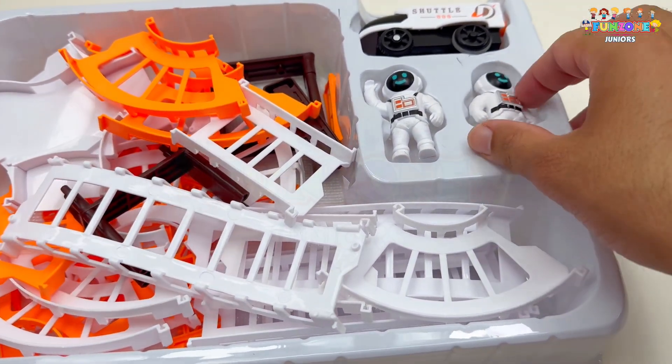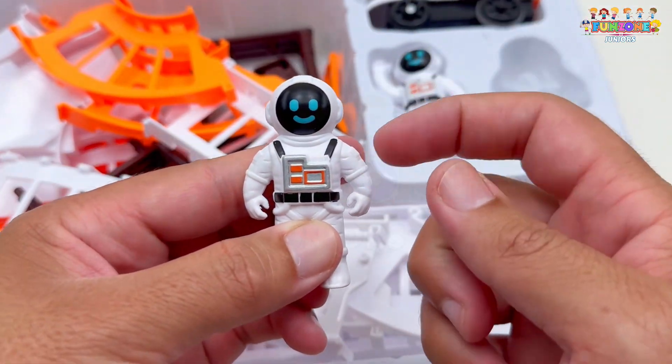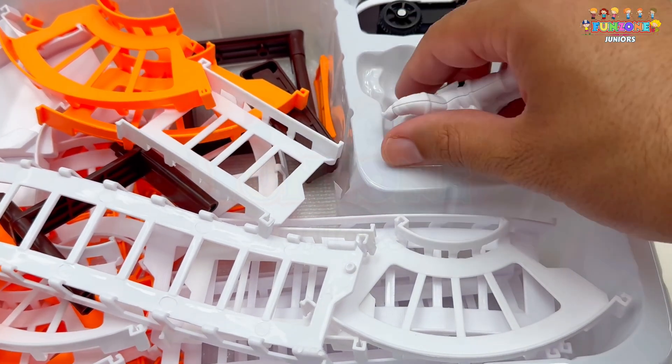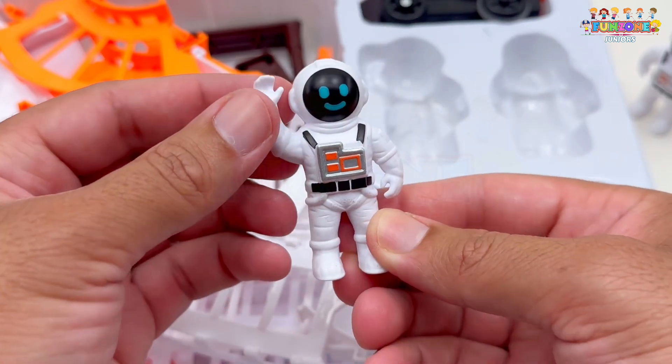Wow, look at all these pieces. And here, we have two astronauts. Astronauts are space explorers who travel in rockets to visit space stations and other planets. And guess what, they exercise for about 2 hours every day to keep their muscles and bones strong.